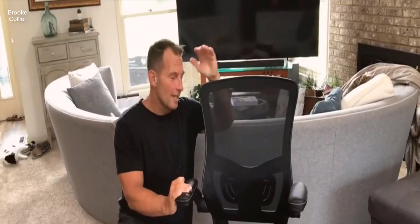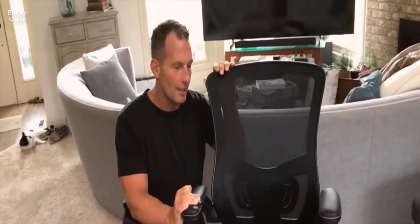Hey, I want to give you a quick review on this XZ Shea office chair. This is awesome.